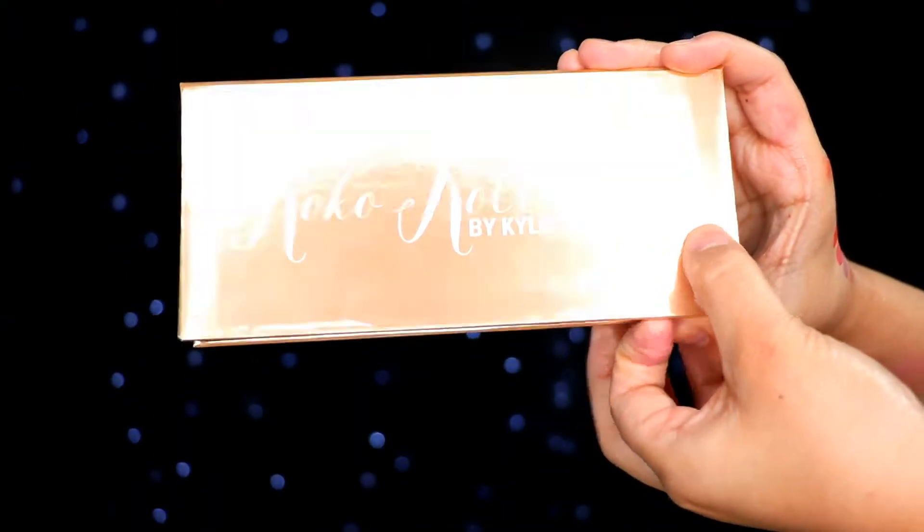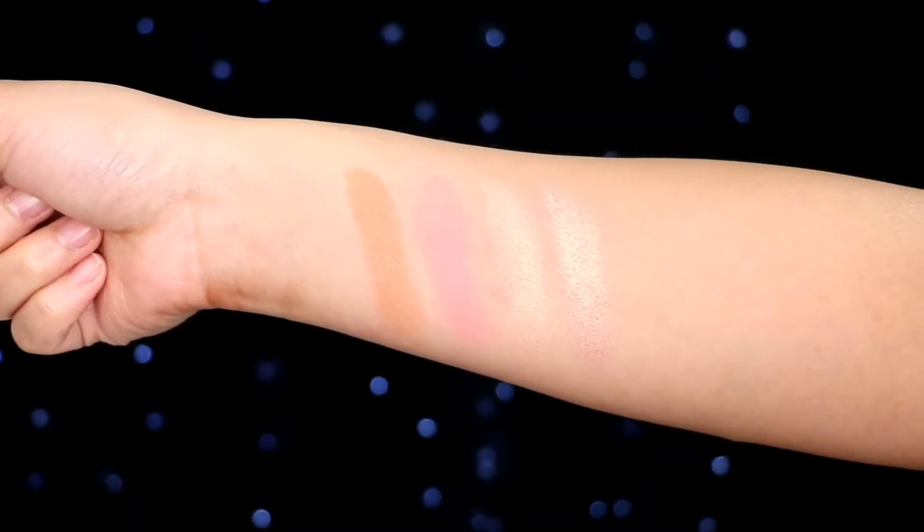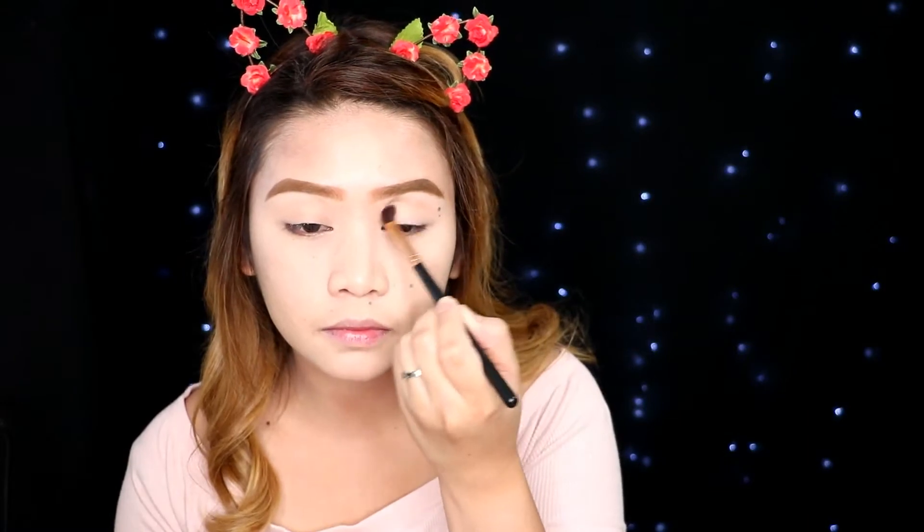For today's look, I'll be using this Cocoa Collection Face Palette. This palette is so pretty, guys. It has a bronzer, blush, and two highlighters. And with a blending brush, I'll be using the bronzer as my transition shade.